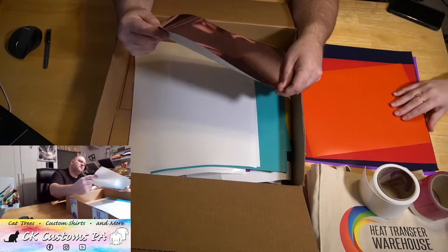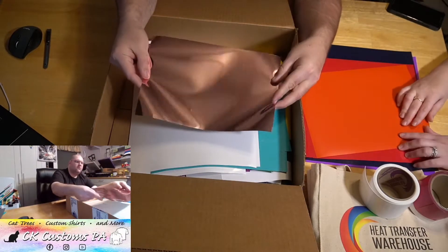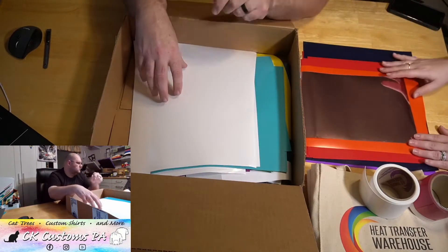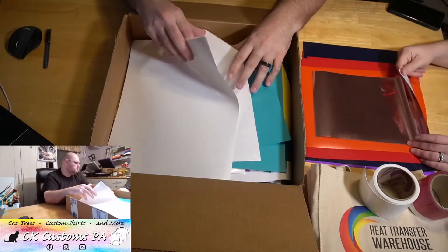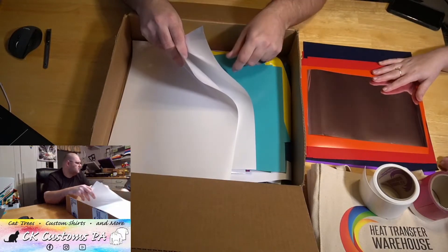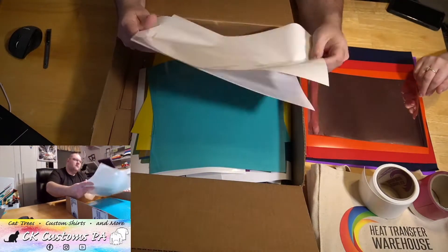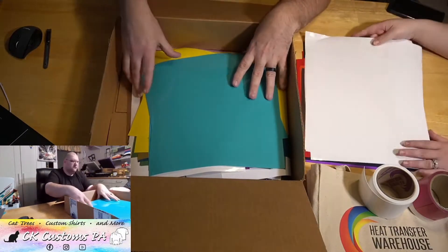Is that rose gold metallic? Yeah, it looks like a rose gold metallic. I did see that Caesar released a rose gold metallic with no other new colors. That might be part of it — I don't know if Heat Transfer Warehouse has that one yet, I saw someone else posting about it. Got some nice white — two sheets of white there, nice full sheets.